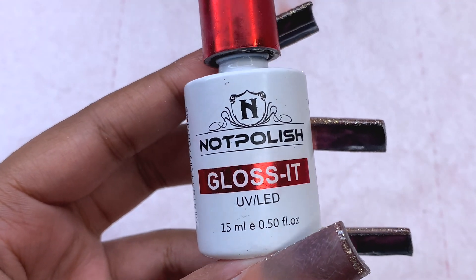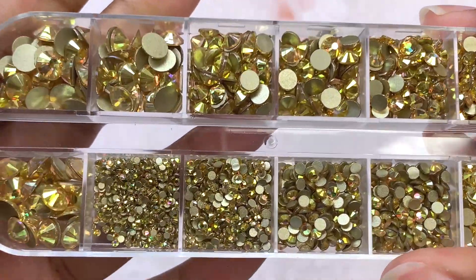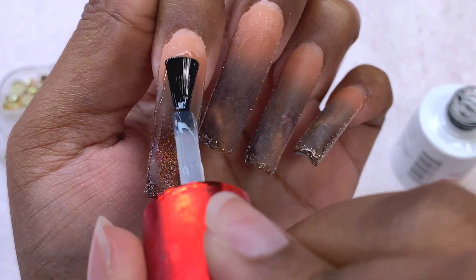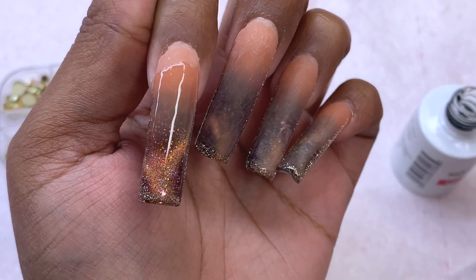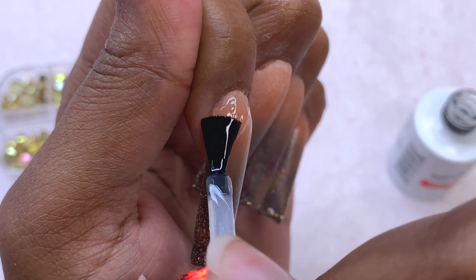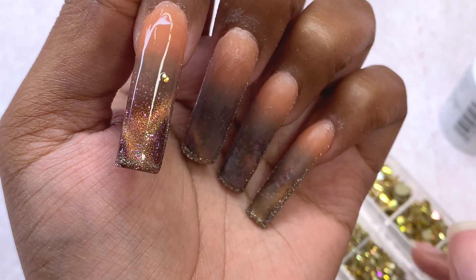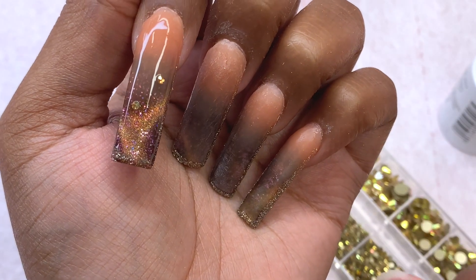After curing the reflective gel on all the nails, I'm going over it with a top coat - this is the glossy top coat from Not Polished. I'm also going to be using these gold rhinestones that never match anything, but for this set I thought it would be perfect. Once I apply the top coat I'm not going to cure it just yet. I'm going to apply four rhinestones to the nails, spacing them out to give it more of a galaxy star effect. These rhinestones went so perfectly with these colors - I absolutely loved it.